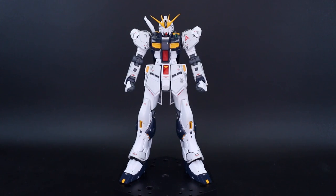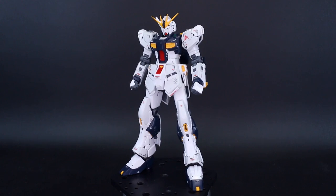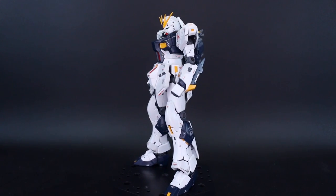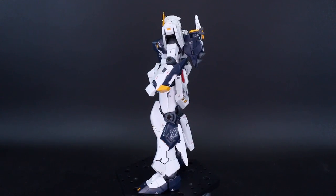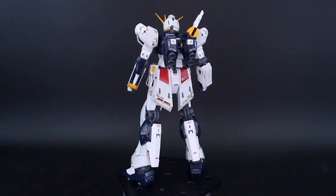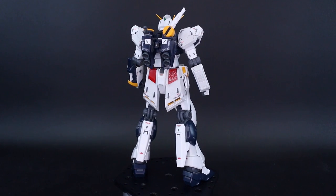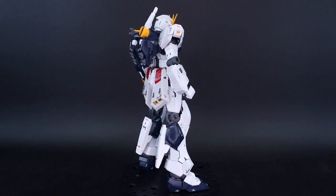Hey, what is going on guys? Today we're taking a look at the Real Grade Nu Gundam, and I've gotta say it is another fantastic Real Grade. Bandai's really just been knocking it out of the park with the Real Grade kits as of late, and this is another very very great entry. If you're a fan of this Gundam, by all means definitely go out and buy this, even if you already have the Master Grade kits. So we're going to go over everything about it in this review.